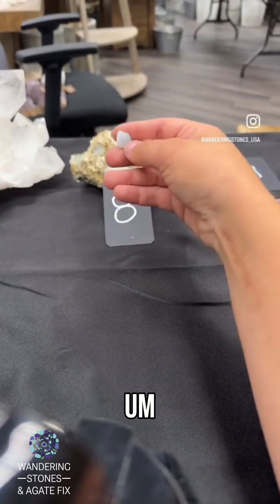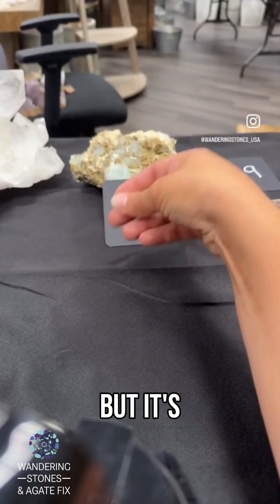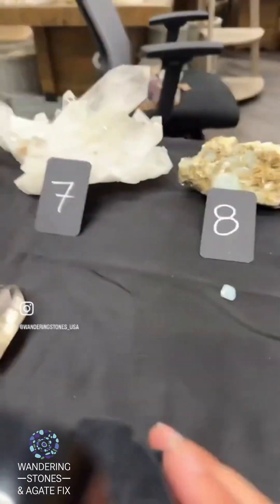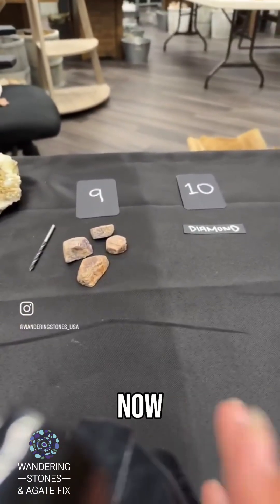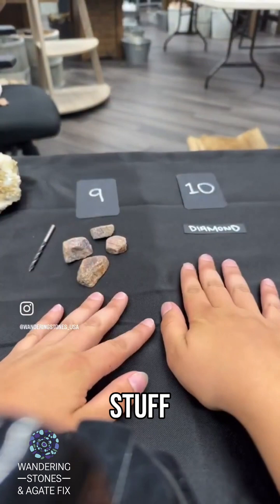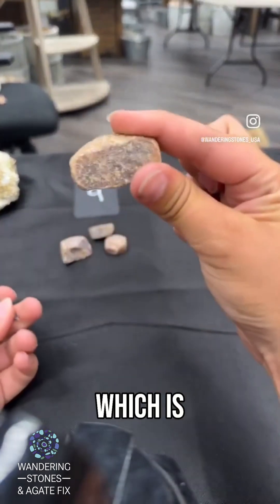Aquamarine is scratchable with a steel nail, but it's slightly more durable than quartz. Now we're up into the really tough stuff — this is an example of corundum, which is generally what is represented as number nine on the scale.